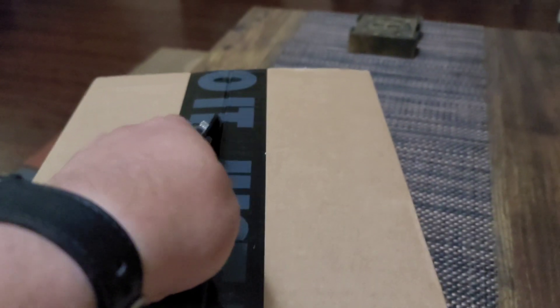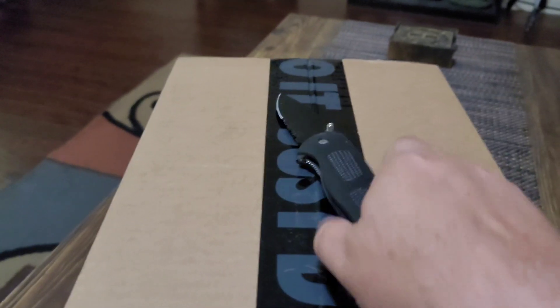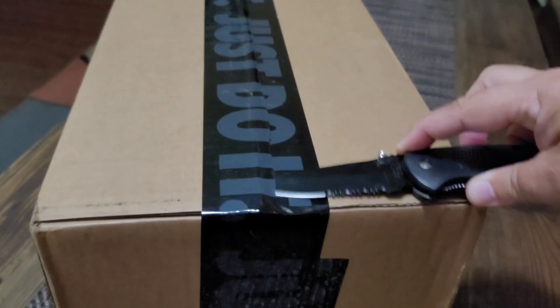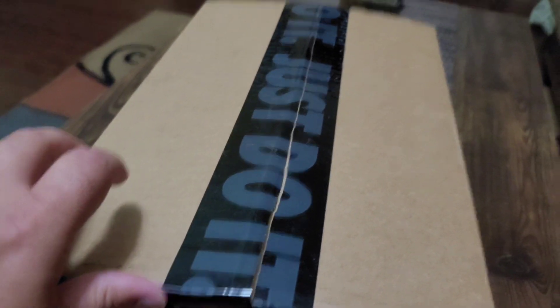Right there — this is the part that always gives me a problem with the one-handed unboxings. Let me swap the phone here. I have no clue what's in this box, y'all — no clue. Do not cut towards yourself, not a good idea, like I just did. Turn this bad boy over — man, I love this knife, so much better than my old knife.